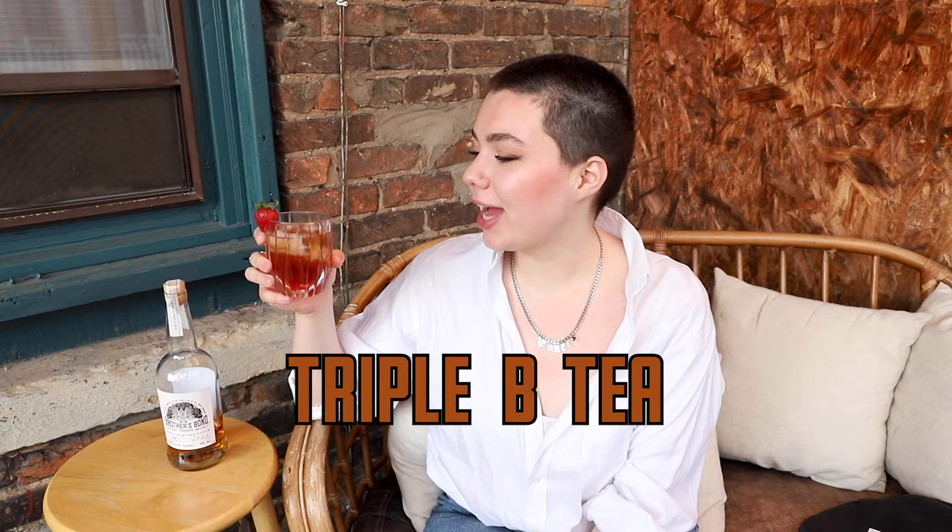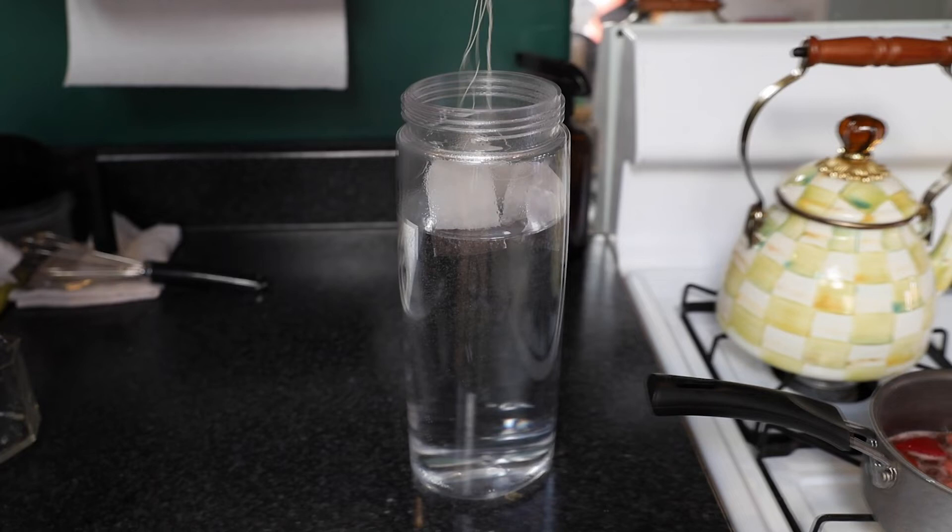Now it is cocktail time. What I have here is a Berry Bourbon Black Tea — or a Triple B Tea. What I did is brew a nice big pitcher of black tea. I just used Lipton tea bags because that's what I have on hand, but I'm sure this would be even tastier with some nice loose-leaf black tea.